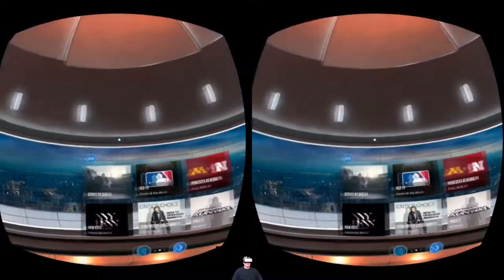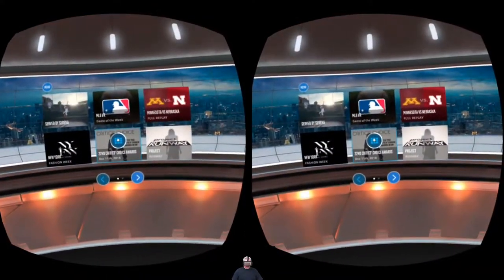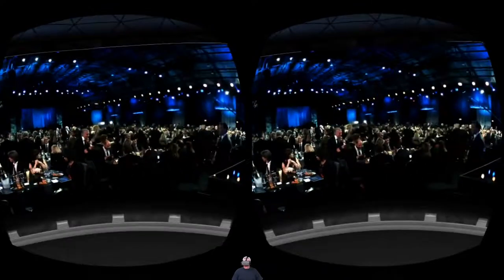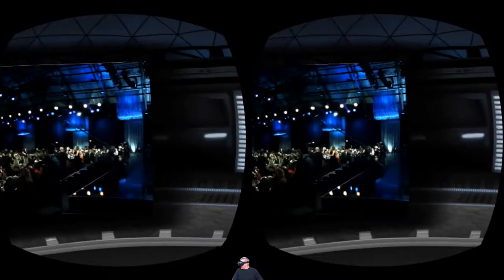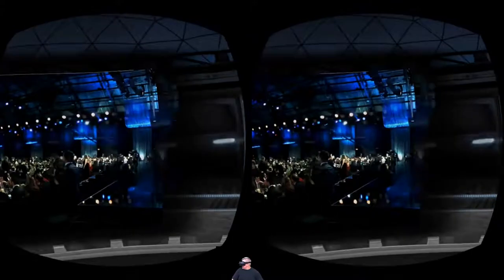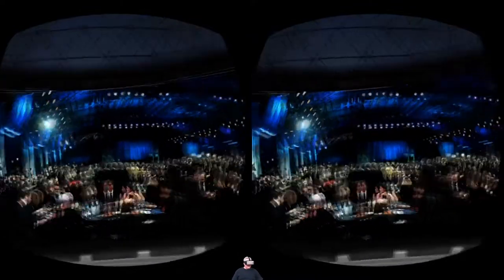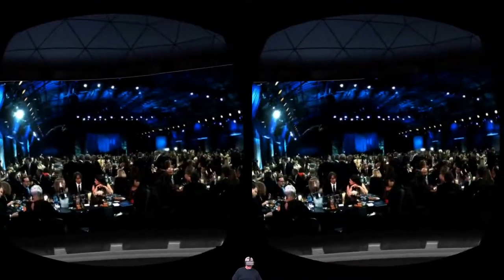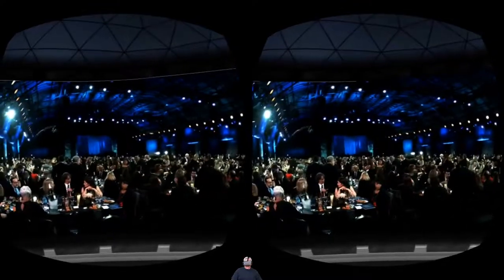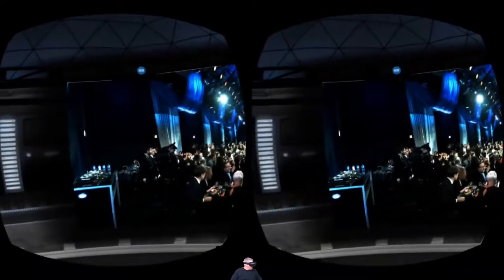Let's take a look at the Critics Choice Awards. It's like we are right here, stage left, just waiting for the awards to start. I'm not a big fan of award shows, but just being here, I feel like I'm actually there — this is cool.